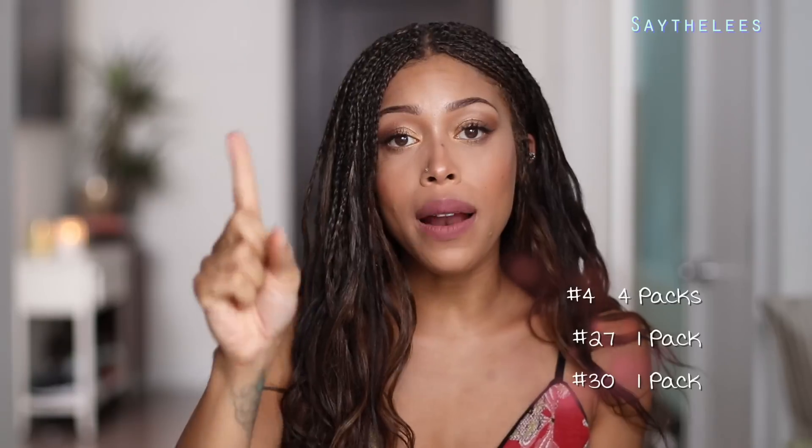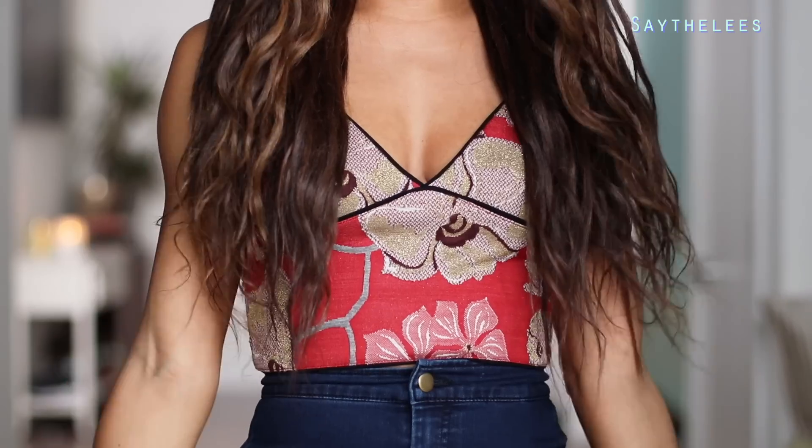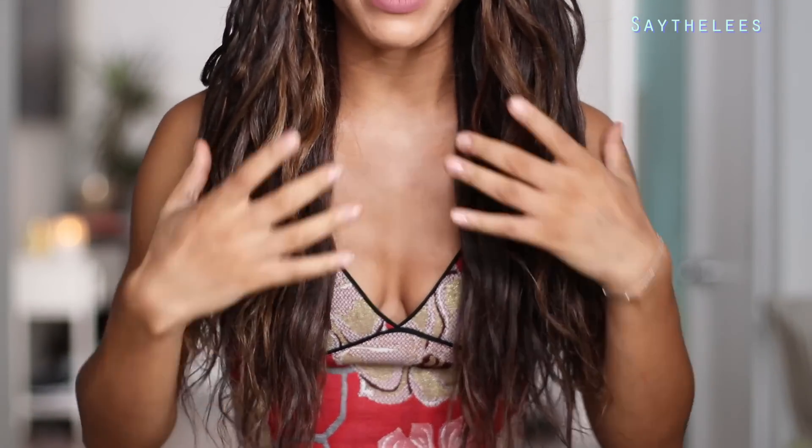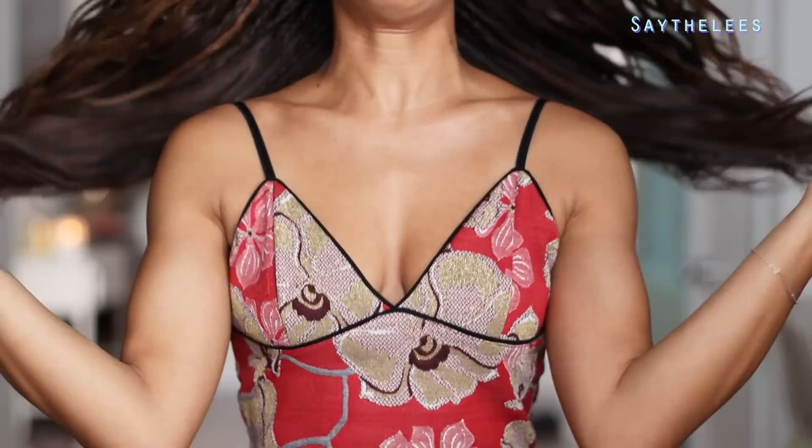I used one package of a 27 and then one package of a 30, so you're going to need about seven packages total. I used a 30 and a 27 mixed in the front just so I could have some really natural highlighting. I didn't want it to look too blonde or too anything — I just wanted it to look very similar to my own natural hair color. I feel like the ends get a little bit lighter towards the end of the hair, not like an ombre or anything, just a little bit more lightness.